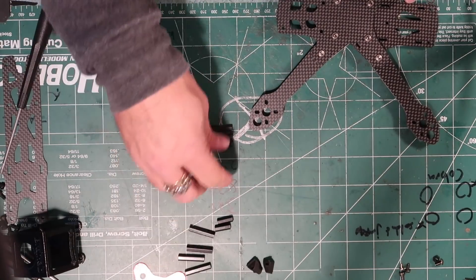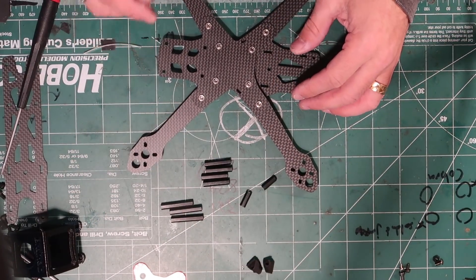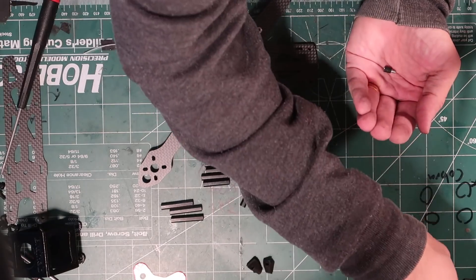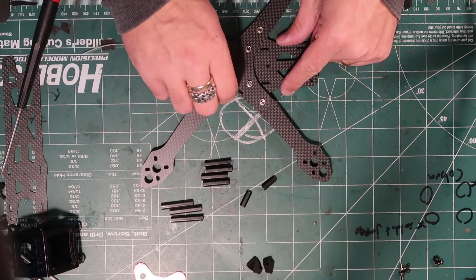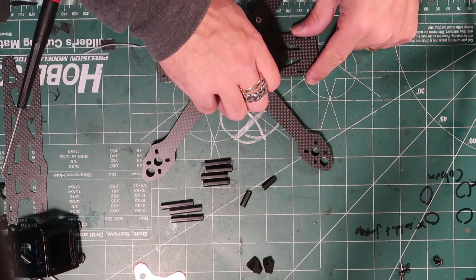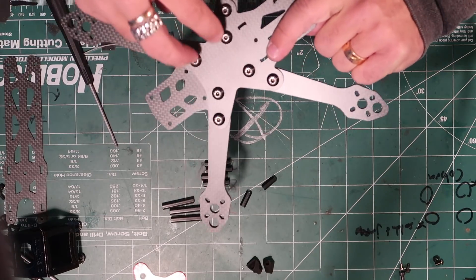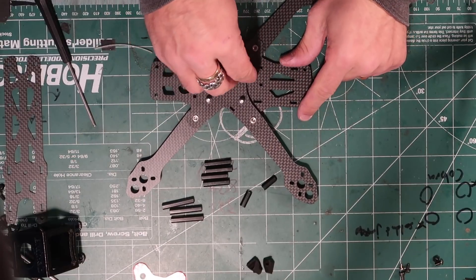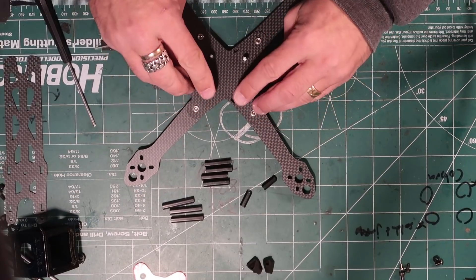What are the different size standoffs for? I can show you that. First, let's put on these four vibration mounts that they give you. They are rubber and will screw into this plate here. These are the four longer screws that you put through the four center holes. These are the flight controller screws as well — these will be what you mount your flight controller to.